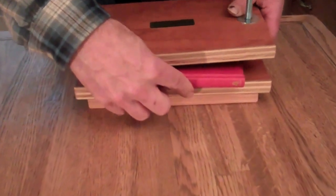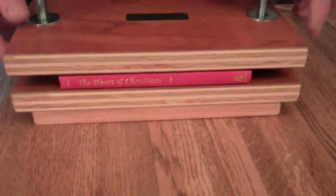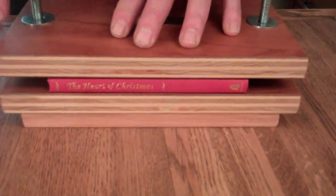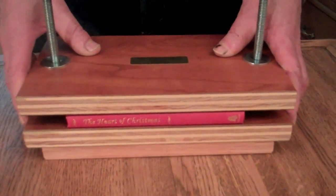These are made for miniature books. This isn't really classed as a miniature book but you can get real small books in here. Put that in there, run the screws down, and your book is pressed. I'm Jim from AffordableBindingEquipment.com.